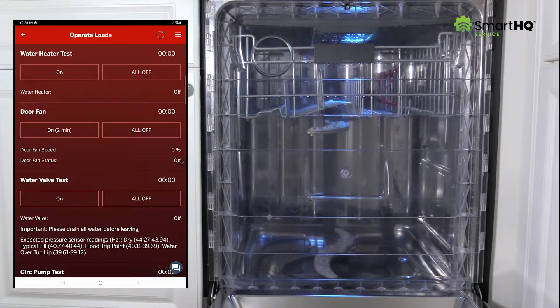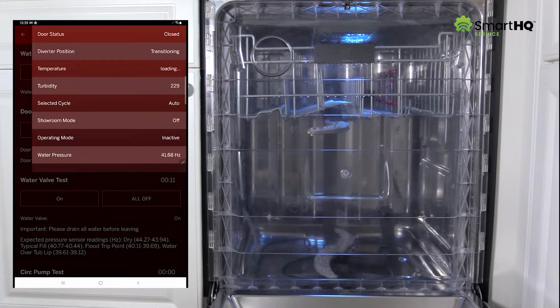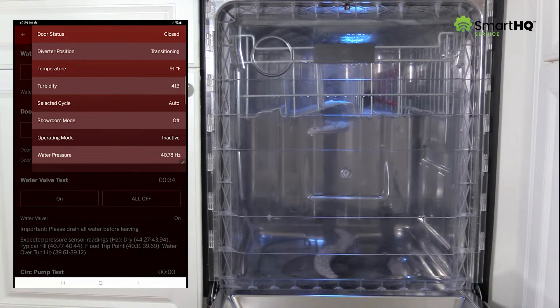Next, activate the water valve test to allow water to enter the dishwasher. While the unit fills, let's open up the watch box so we can monitor other components. By looking at the temperature, turbidity, and water pressure sensor values, we can determine if these components are operating correctly. A rise in temperature indicates the thermistor is detecting hot water is coming into the unit. The turbidity value tells us that the water is relatively clear. And lastly, a drop in pressure frequency confirms that water is indeed entering the unit.